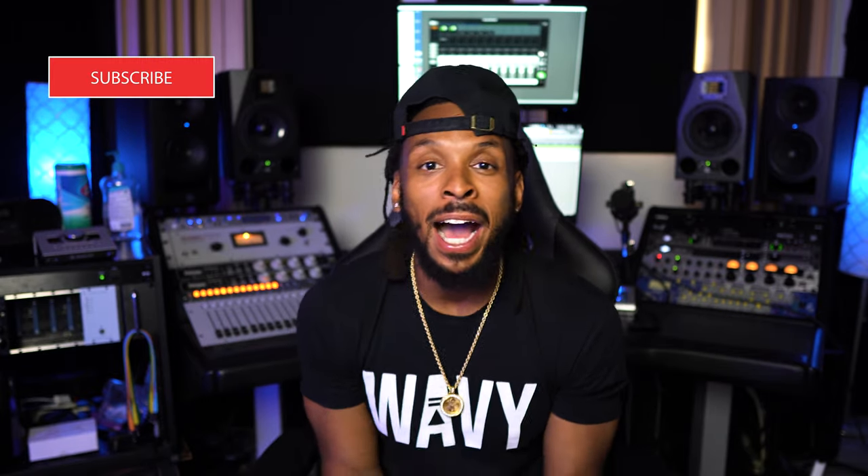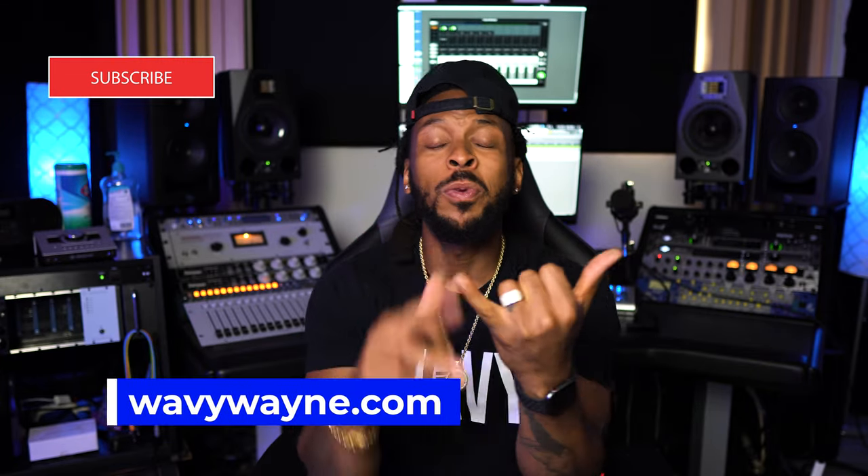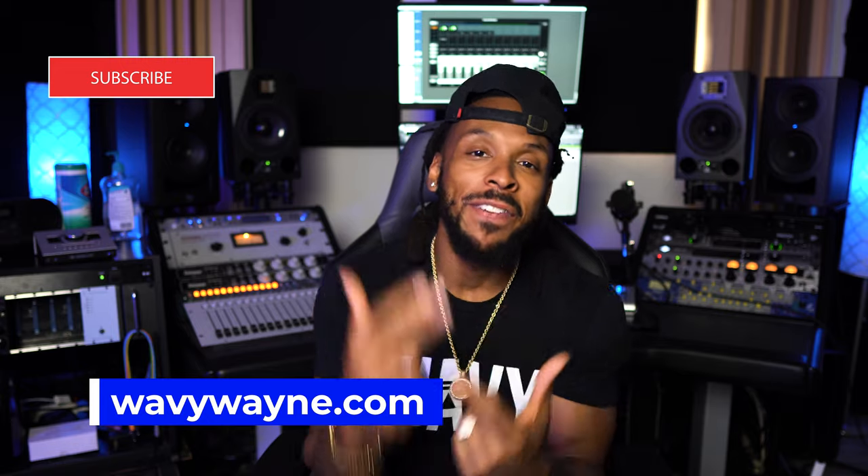We've come a long way from that big knob. All monitor controllers are not created equal. What's up, YouTube? Welcome back to the channel. I'm WavyWayne from WavyWayne.com, and this channel is all about helping you to record and mix better and faster.